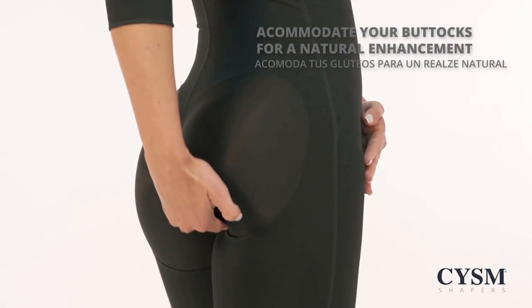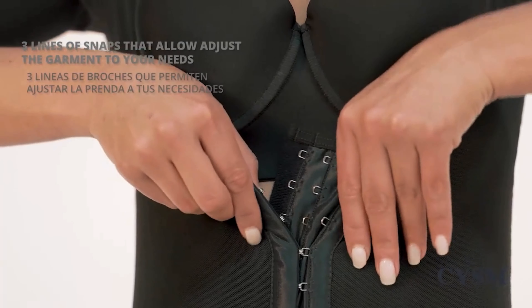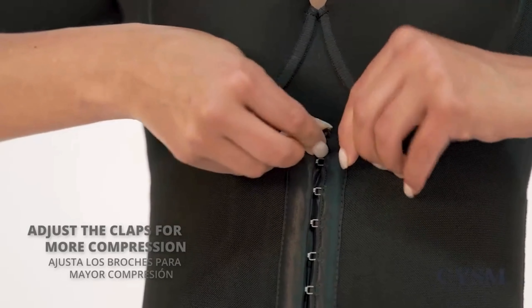Adjust your buttocks for a natural enhancement. Three lines of snaps that allow you to adjust the garment to your needs. Adjust the clasps for more compression.